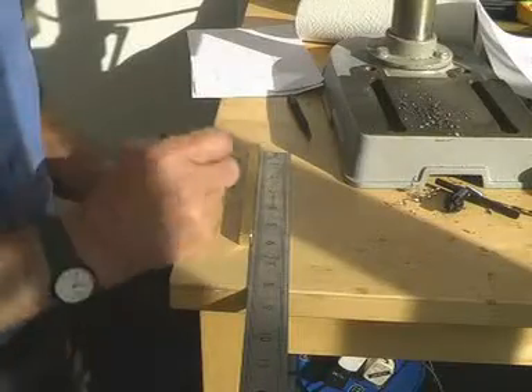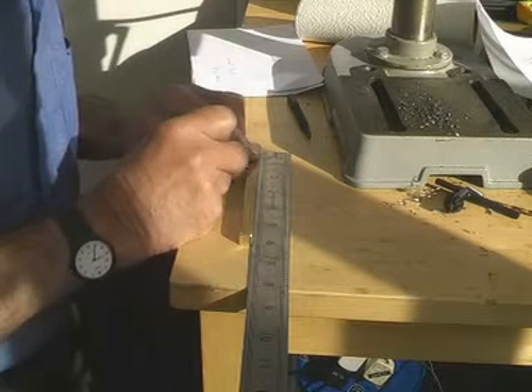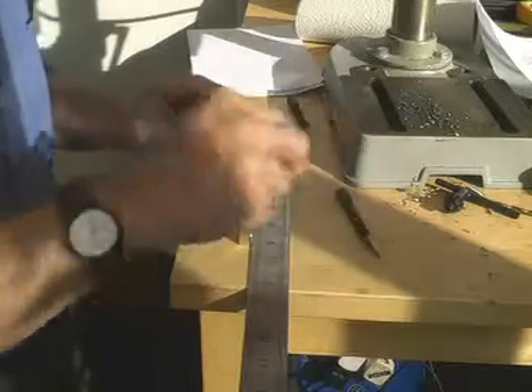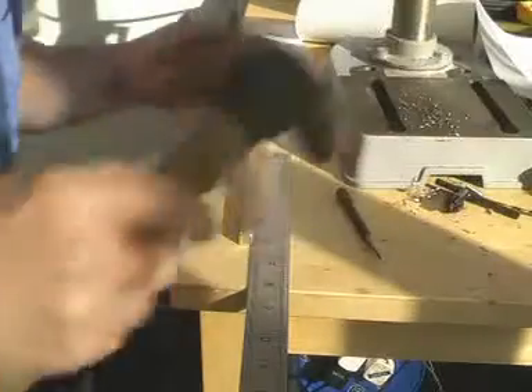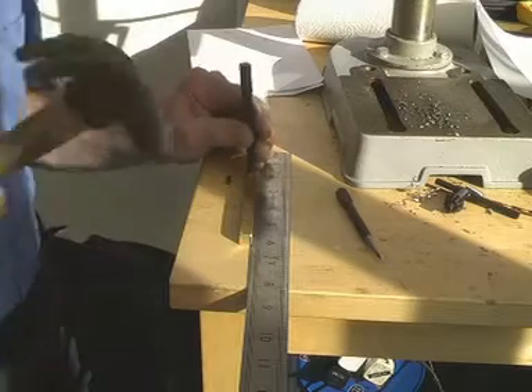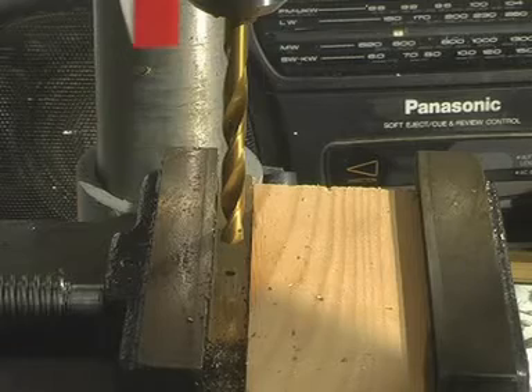Marking out, and of course the most important one is the pivot. Now for the main hole through the arm.